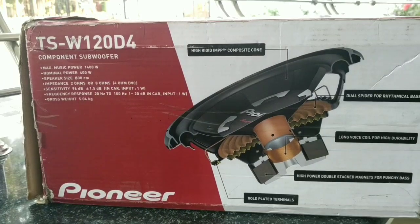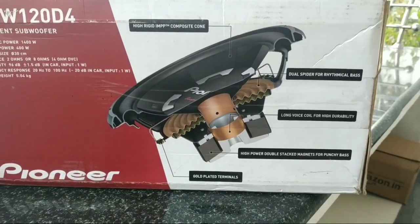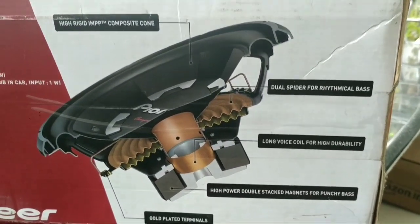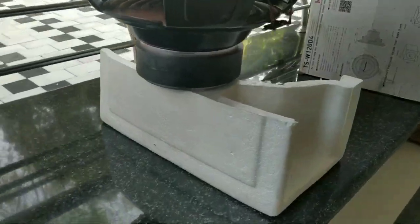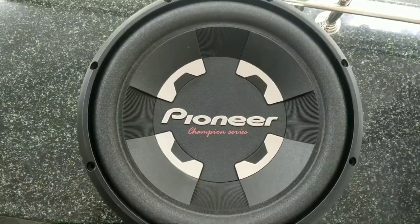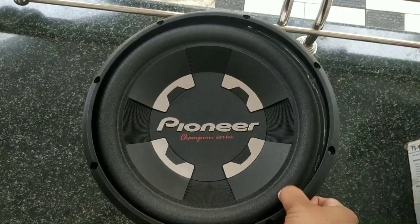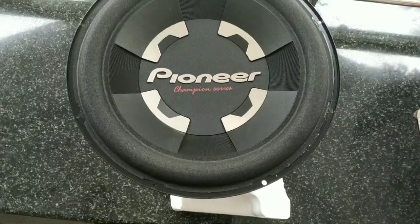It features a High Rigid IMPP Composite cone. The dual spider is a long voice coil, which is best for performance. This subwoofer has four terminals. It came in thermocoal packaging. The subwoofer has a metal finish on the edges. This is the Pioneer TSW-120-D4.